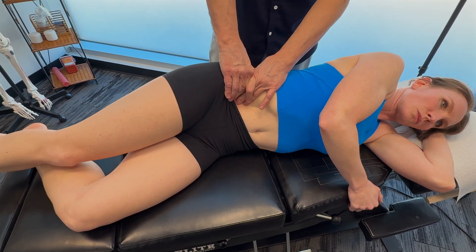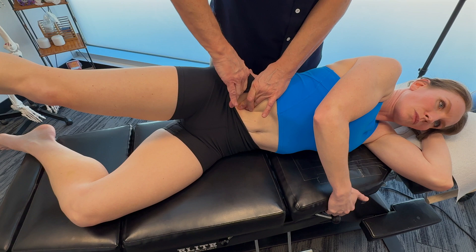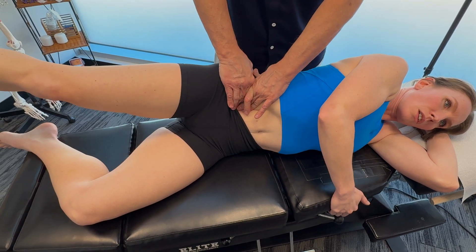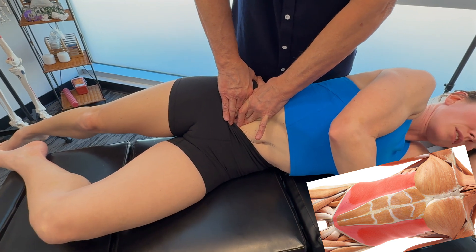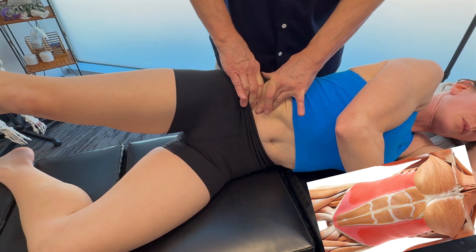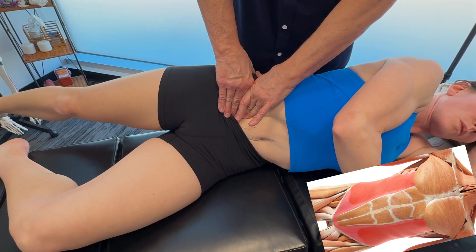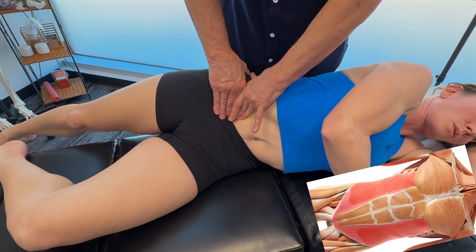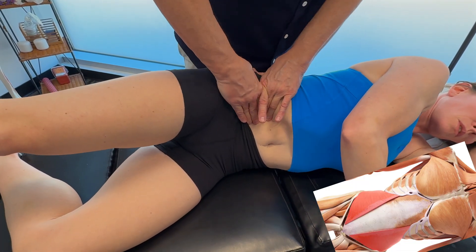We're going to change our orientation here a little bit. Bring your leg up, Mickey — leg behind. So we're going to go with this orientation. We're going medioinferior. We have to change the orientation of the tissue — going up, take it back. You feel this one a lot more with the repositioning.